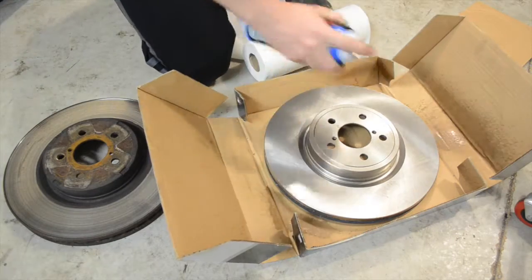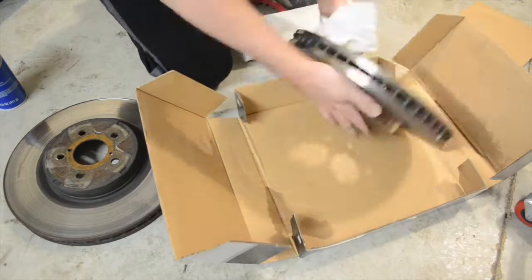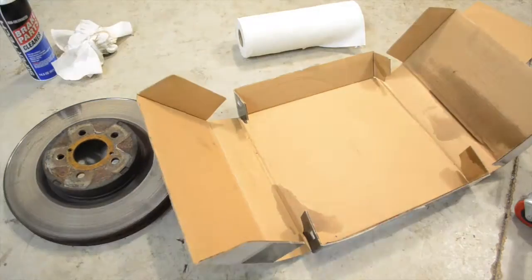Once you get your new rotor out of the package, you're going to want to spray it with brake parts cleaner. This removes any grease and film that they put on the rotor to prevent it from rusting. This is not good for your brake system, so make sure that you wipe it off before installing it on your car.